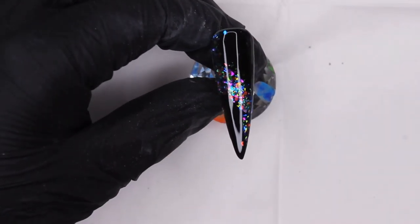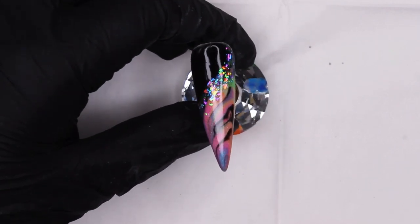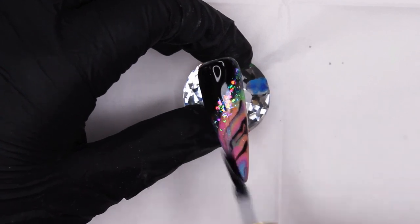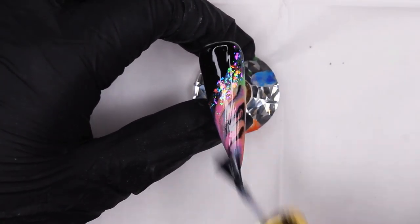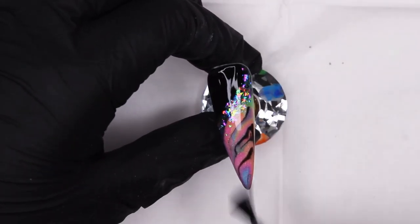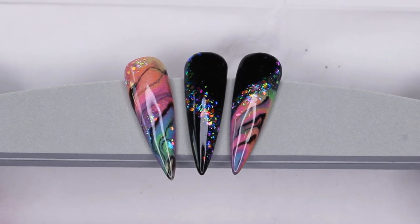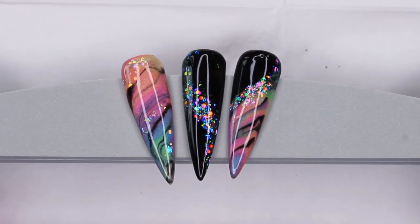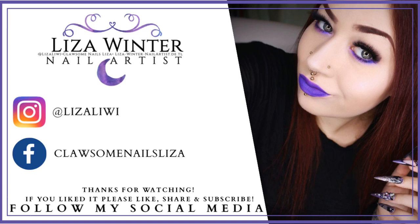That rainbow sparkle — so pretty. Our last design gets its own coat of top coat as well. And here comes our big reveal — here they are: our final three rainbow marble designs! I really had fun showing you these. Let me know in the comments which one of the three is your favorite. If you liked this video, give it a thumbs up, leave a comment, subscribe to the channel — thank you so much for watching and I'll see you next time!